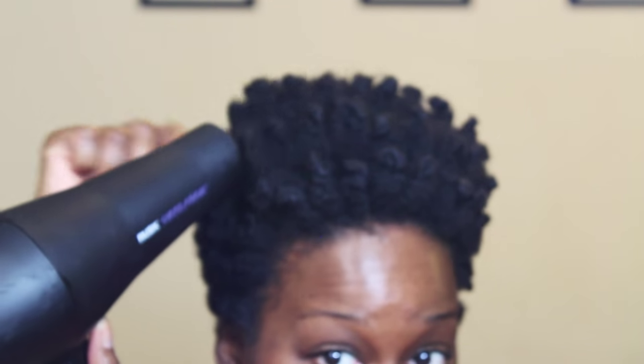Gel down your edges and you're all done. This style lasts me about three days before I need to redo my twists and bantu knots to regain definition.